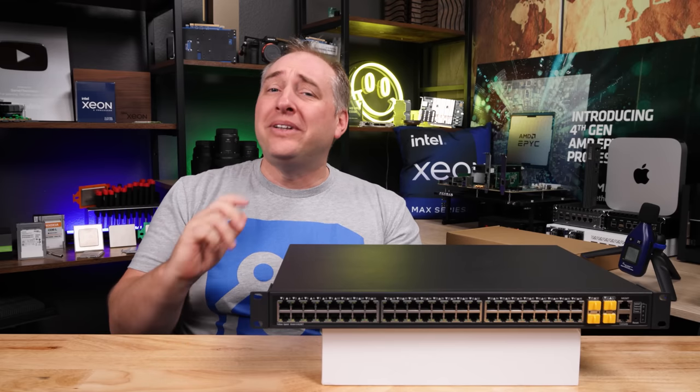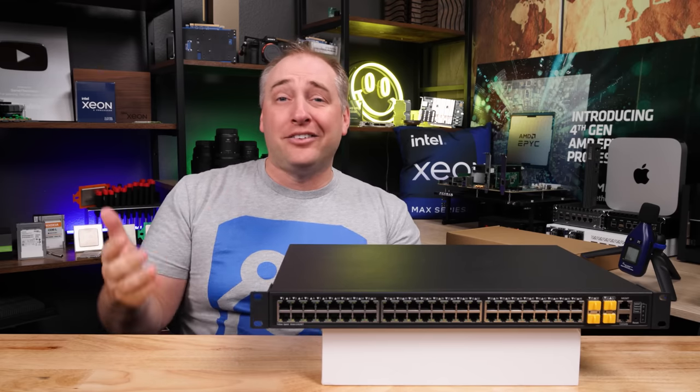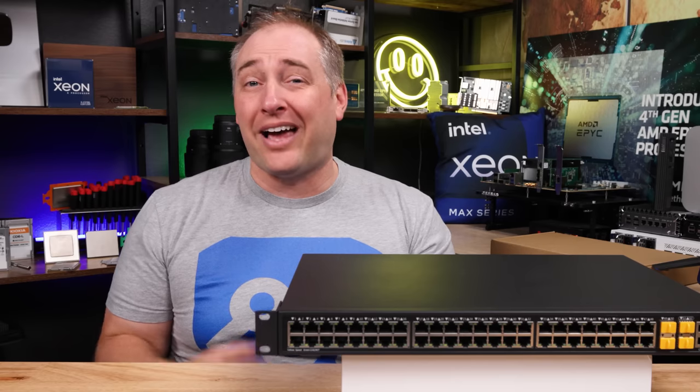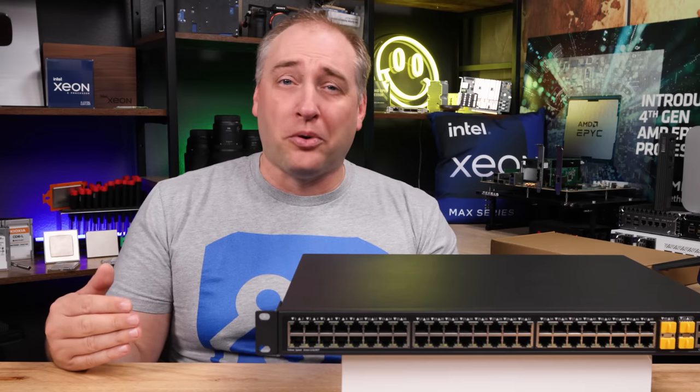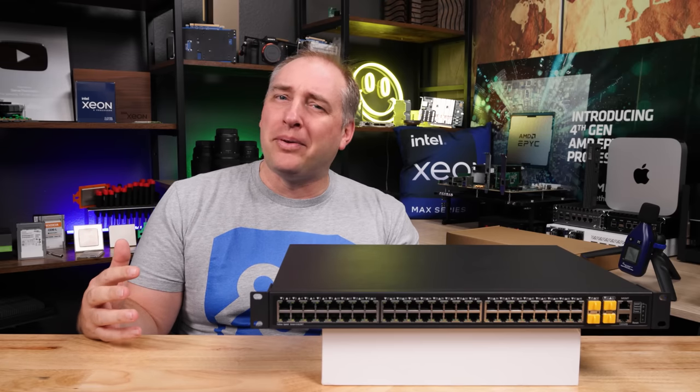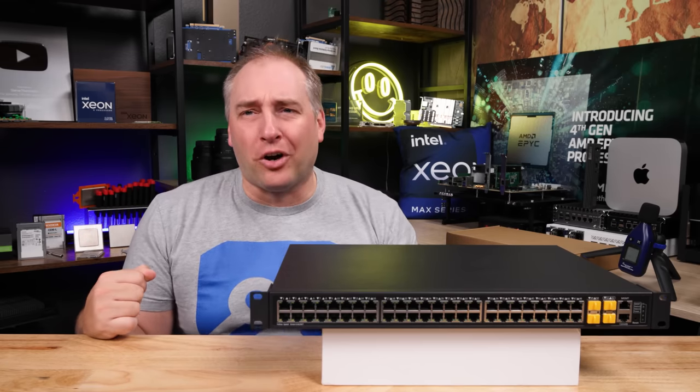Before we get to the hardware, I just wanna say we did look on AliExpress, and as of when we were recording this video, we could not find this switch there. I don't think it's meant for export outside of China, but then we saw something in the management interface which makes us think maybe that might not be 100% correct. Let's get to the hardware.